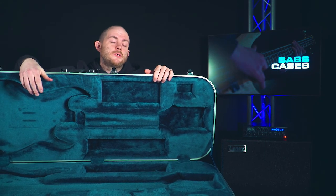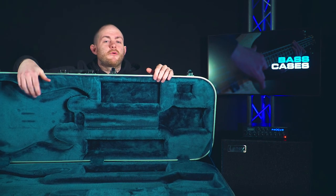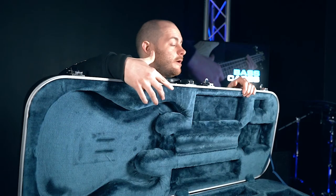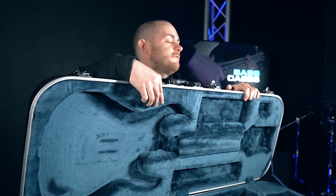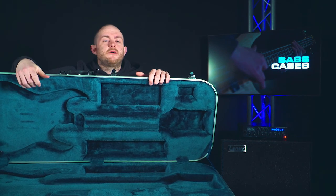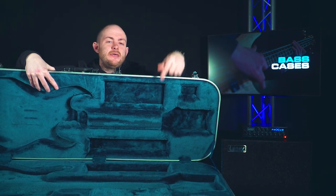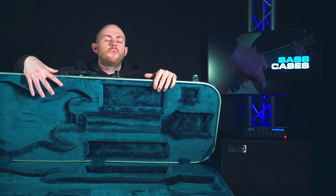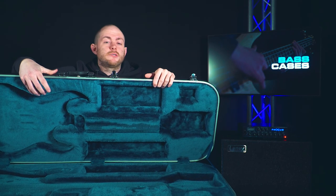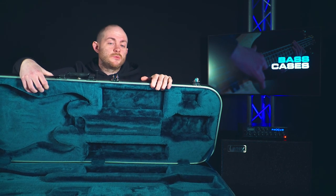Just to recap: soft cases are really portable but not very durable — the bass might go out of tune or get damaged if you whack it off something. Hard cases are really durable but not as portable. You could run over a hard case, jump on it, drop it down the stairs — all that might happen is the outer material gets dented, but the interior is molded and reinforced, so your instrument won't get scratched or break unless you drop it off a skyscraper.